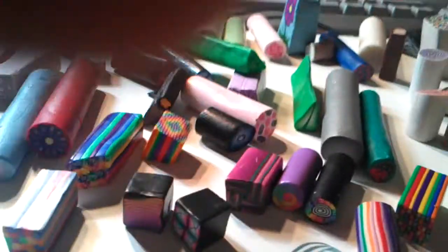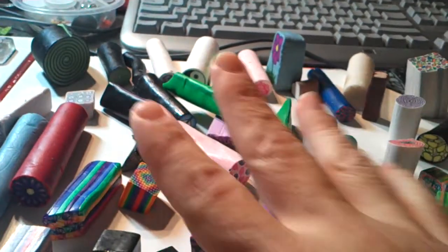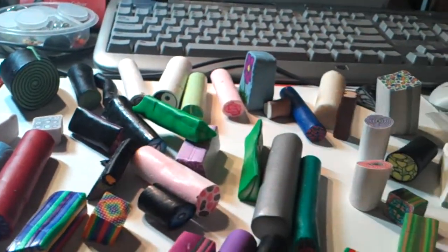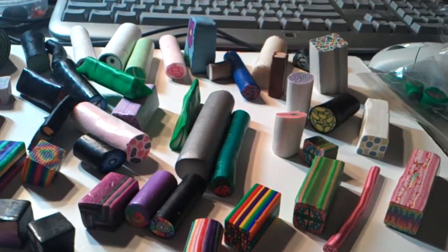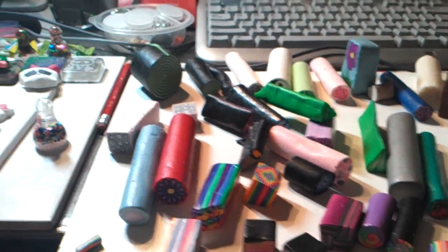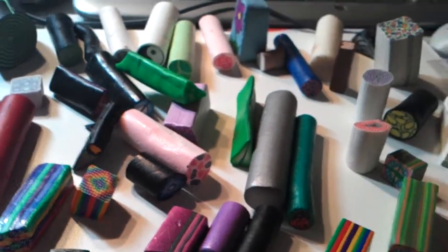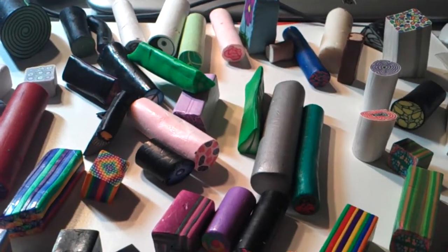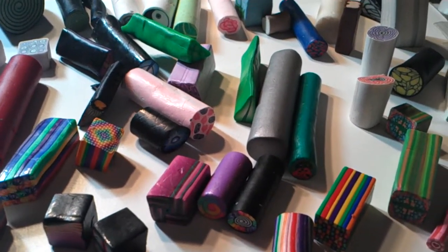But if you want to know how to make more of these canes like this, please ask me and I can help you out as much as I can over the internet. But it's easier to be shown than to tell. So you have a blessed day. Bye. Remember to like, subscribe, and comment. Bye, and have a good day.